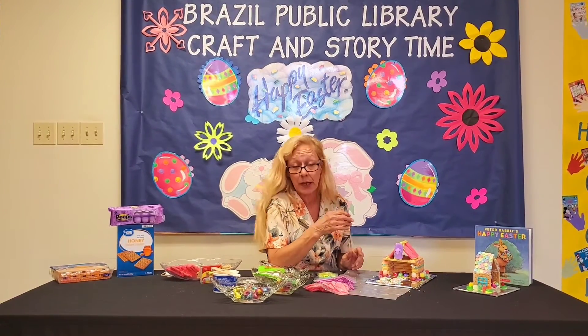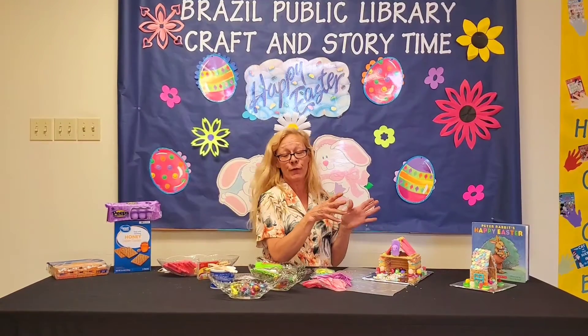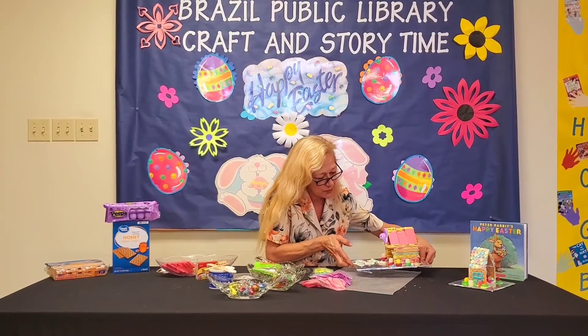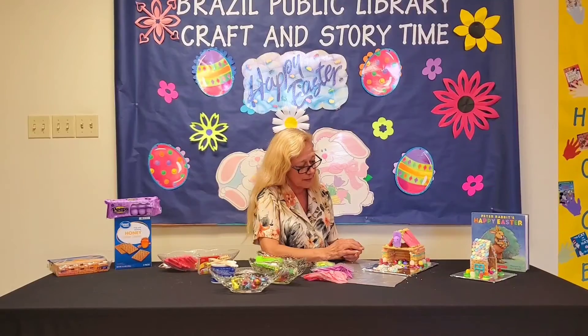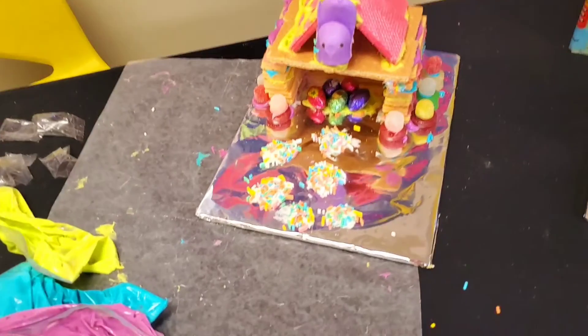Just make sure you let it dry before you start moving it around — it is icing, it is still wet, and it will fall apart. It gives you an idea of the different ways you can do it. When it's all dry, you can make it as big or as little as you want. Take some photos — let me see what you've made, let me see your masterpieces. Have a happy, happy Easter! Bye.